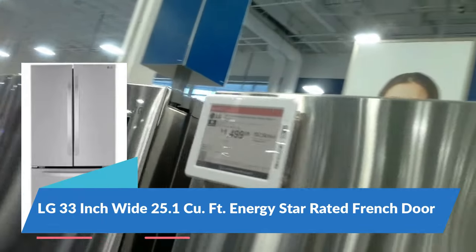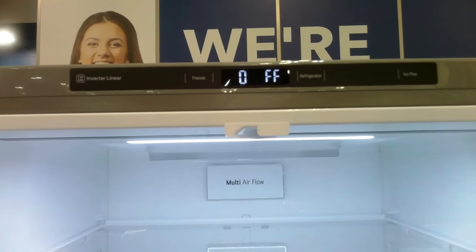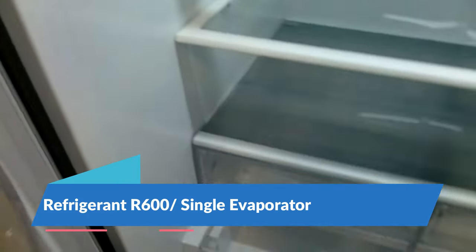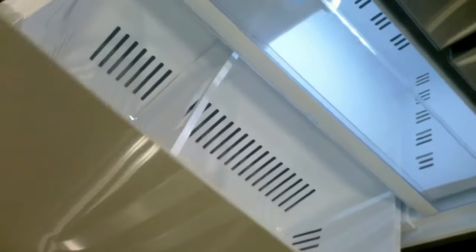Here we have the LG French door 25.1 cubic foot — this is a single evaporator and it has a craft ice maker. Common problems with this unit being an R600 compressor are compressor failure and the craft ice maker in the freezer, so those are two major common problems we're seeing and hearing complaints about.